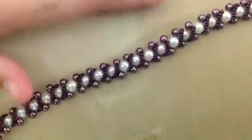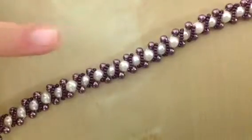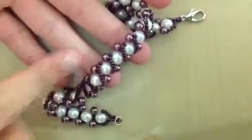Then I made this bracelet which I learned how to make from Off the Beaded Path — I'll try to link it in the description box below. It's really easy to make and gorgeous. I've already sold three bracelets like these in different colors and people love them, so I'm going to be making more of these.